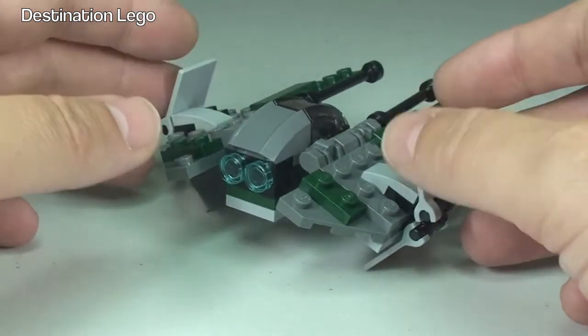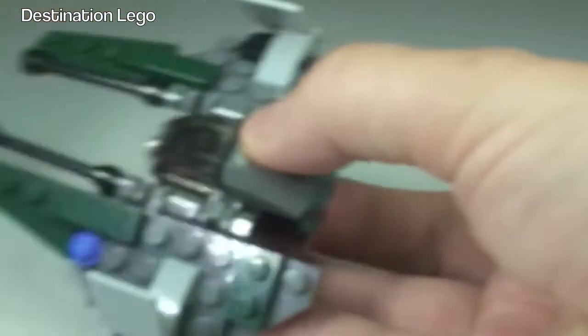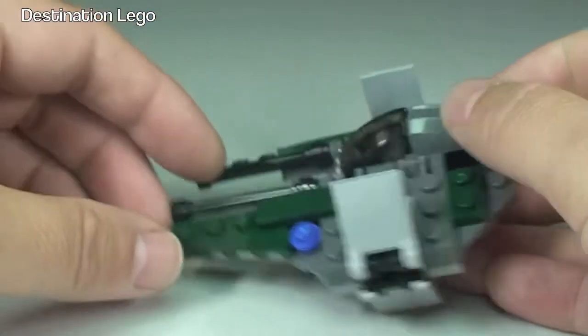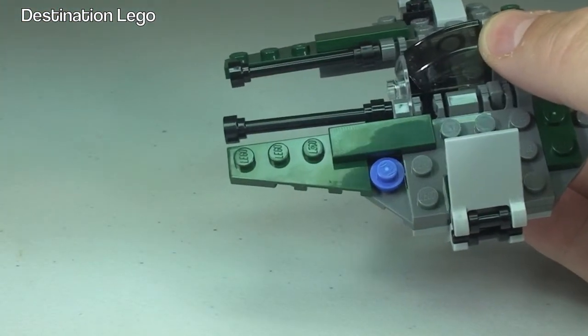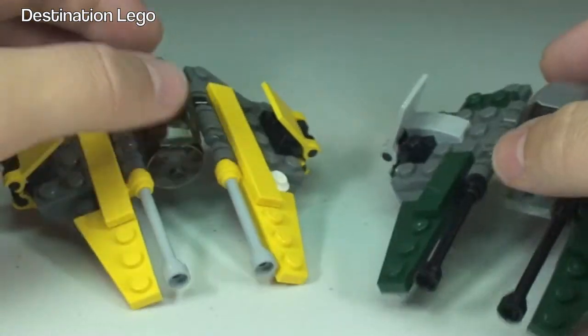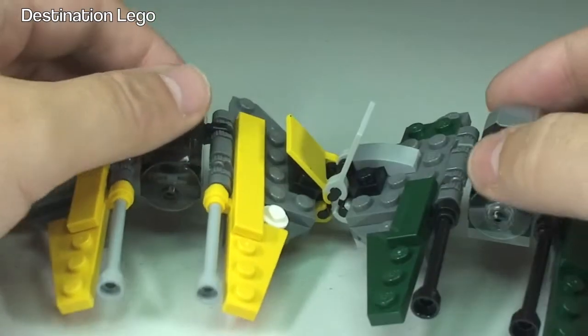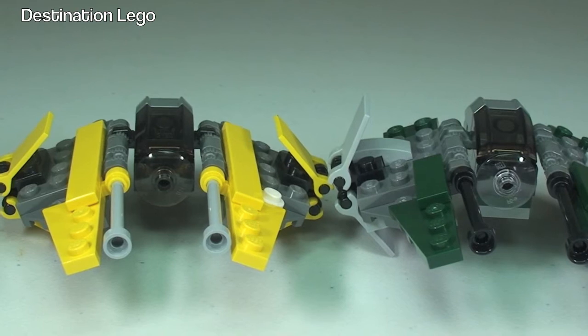There are no real play features as such on this set, apart from the fact that it's small and has good playability for kids because you can fly this around. And if you have others — like for example I have this one here — we could actually have some sort of a fight going on.